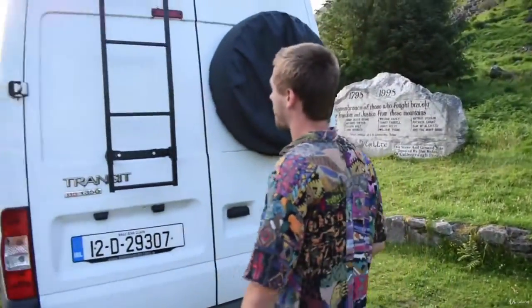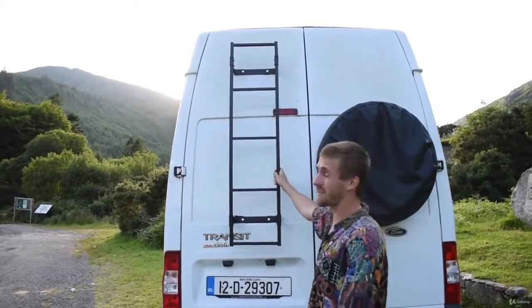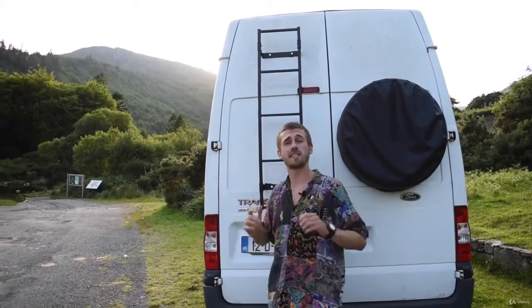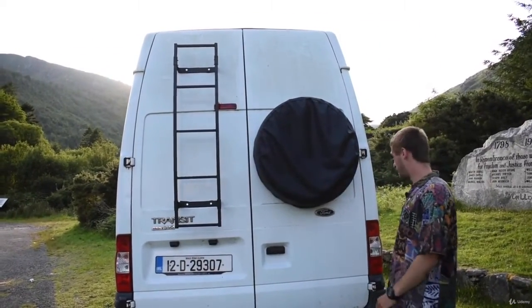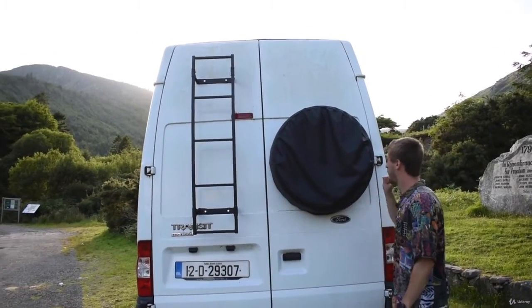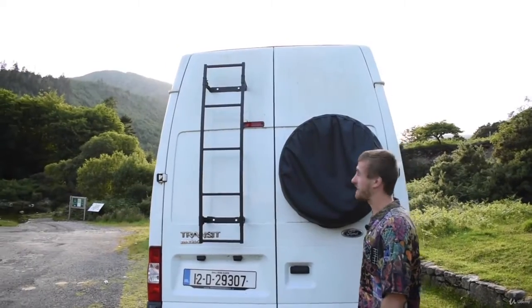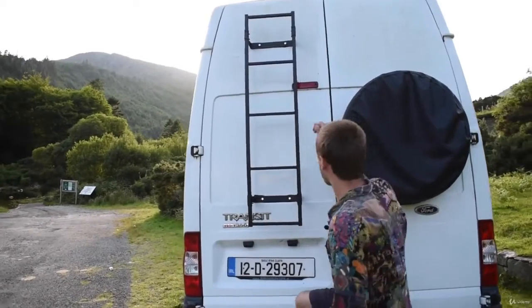At the back I've got a ladder that I installed — it's a ladder to nowhere in terms of storage up top, but during winter if it snows on the solar panels I need to get up and clean them off. Over here I've got a huge and really heavy spare wheel. I kind of hope I never have to take that off — it was colossally heavy and I needed help getting it on there.